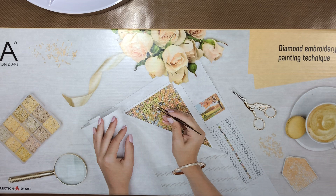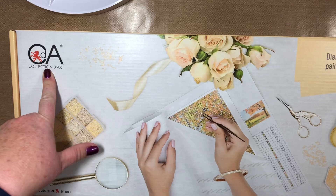Hey everyone, it's Jeanette, and today I am showing you a diamond painting from Collection d'Art.